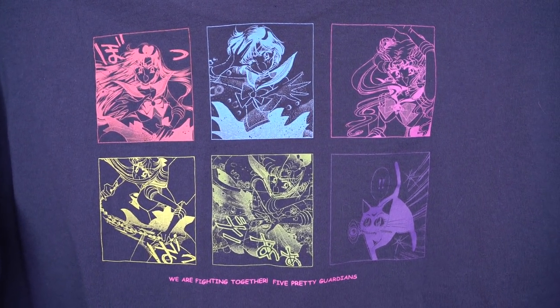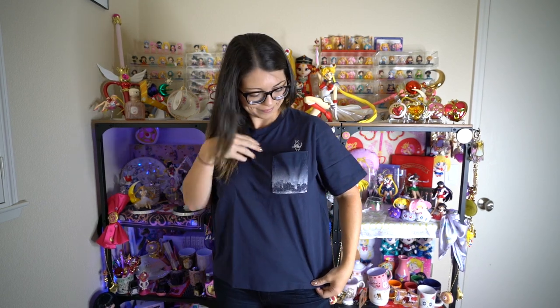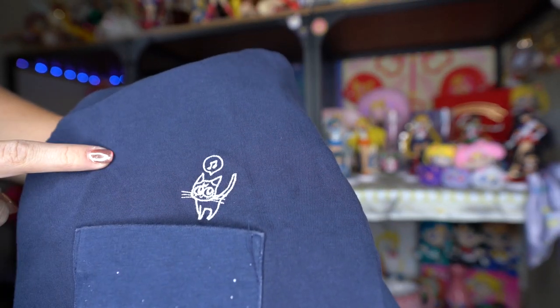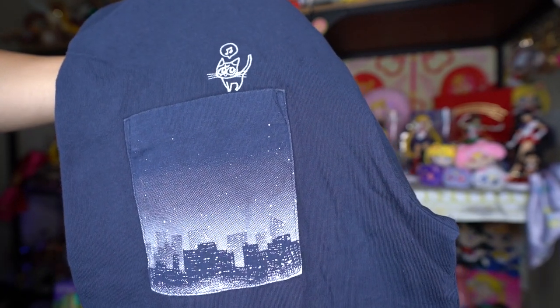The other navy shirt is a pretty simple one, but really cute. It has a little embroidered Luna with a music note above her on a pocket. She's hanging out right above a breast pocket, and the pocket has a print of what I would say is Tokyo at night — it looks really pretty. It's a very simple shirt, so not much more to say about this one.